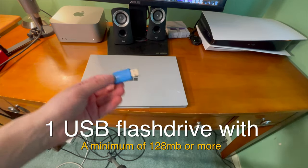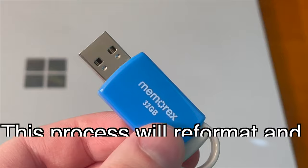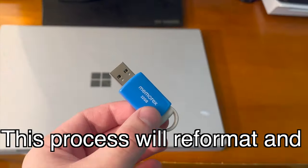You'll also need one USB flash drive with a minimum of 128 megabytes or more. This process will reformat and erase your flash drive, so make sure to back up anything that you need.